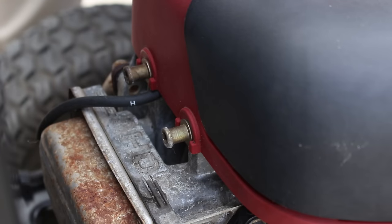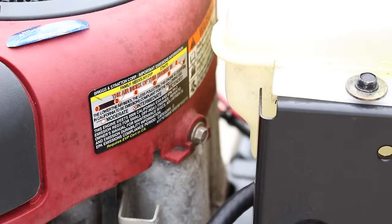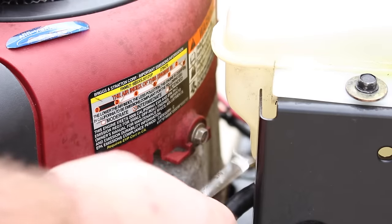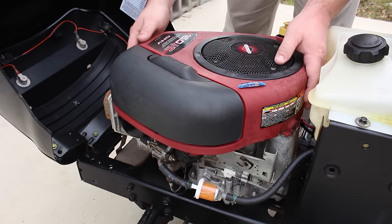To start with, we're going to take a T45 Torx bit to just loosen these two front bolts here. On the back of the engine cover there are two bolts, one on both sides. Grab yourself a 3/8 wrench and remove those all the way. Once you have the front bolts loosened and the rear bolts removed, go ahead and remove the engine cover.